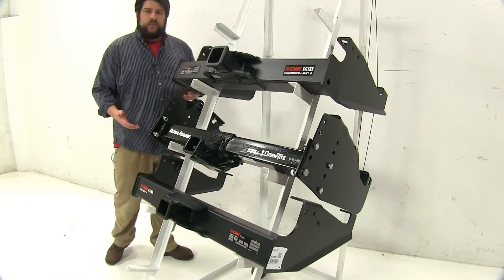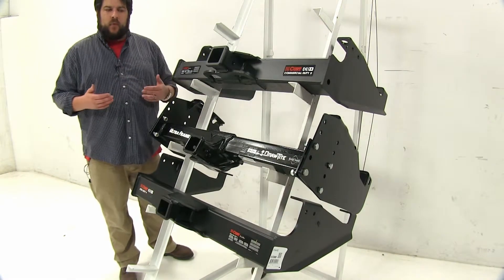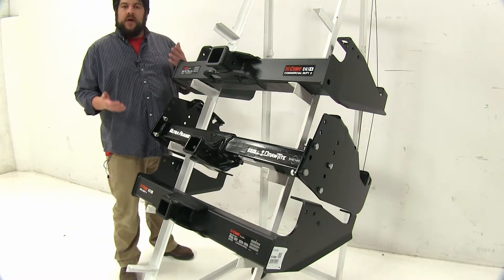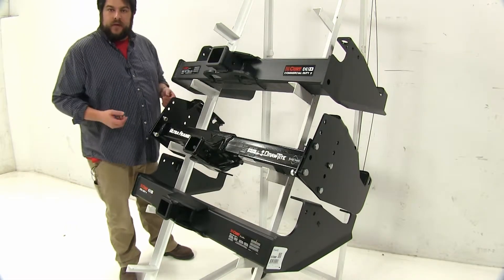With those differences pointed out, all three attach relatively the same way and all have the same standard pinholes. Now let's take a look at the weight capacities for these three hitches.